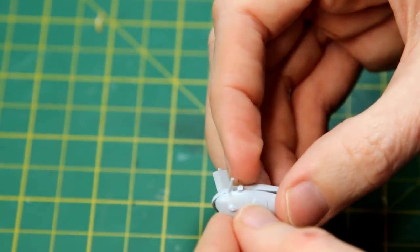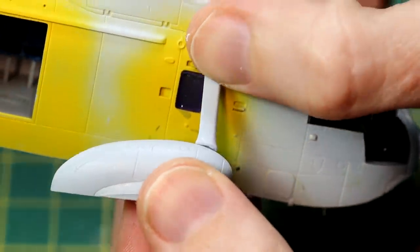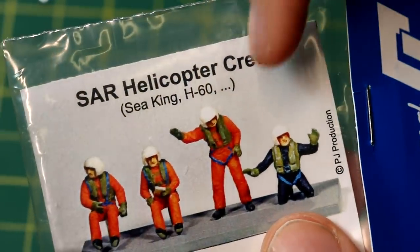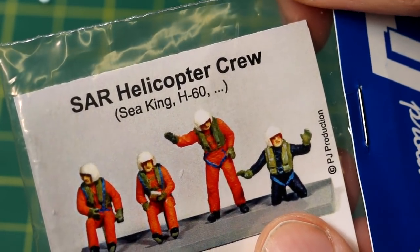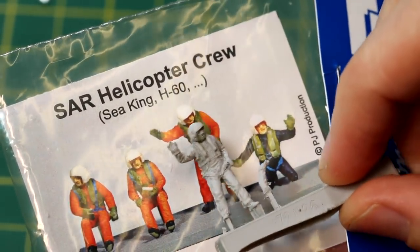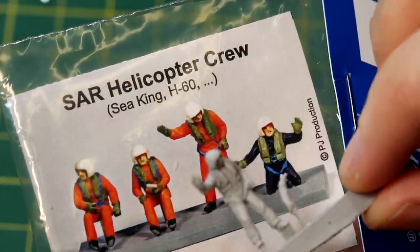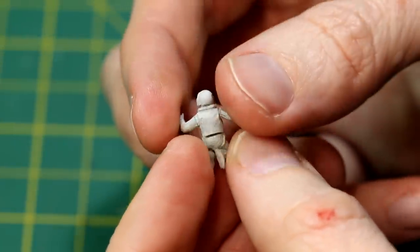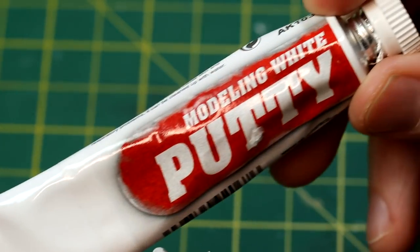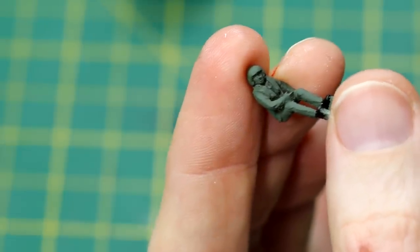Although the wheels are painted a different colour to the rest of the aircraft, they have to really be fitted now and you basically just have to accept you'll need to go back and repaint them. Looking at the PJ Productions crew, two pilots are very easily identifiable. I wasn't quite sure at first which figure was the winch operator and which was the person being lowered, but I believe it's the third figure who is lowered and the figure in blue on the far right who is the winch operator - that's how I'm building them anyway. They painted up nicely, some green for the two pilots and some nice bright orange for the other two figures.